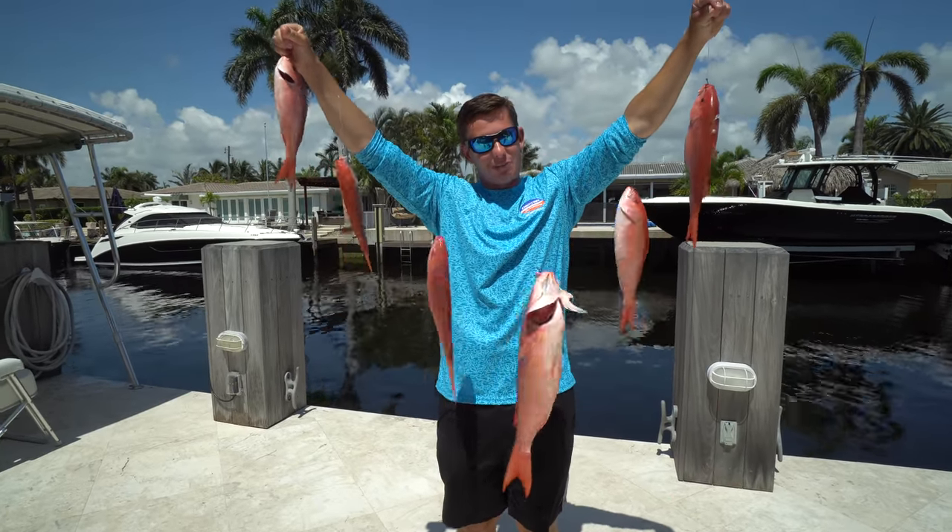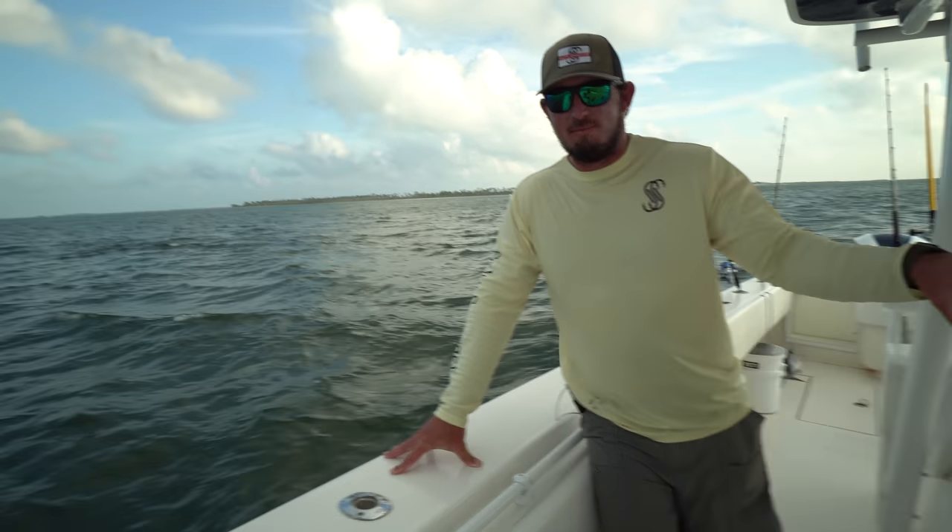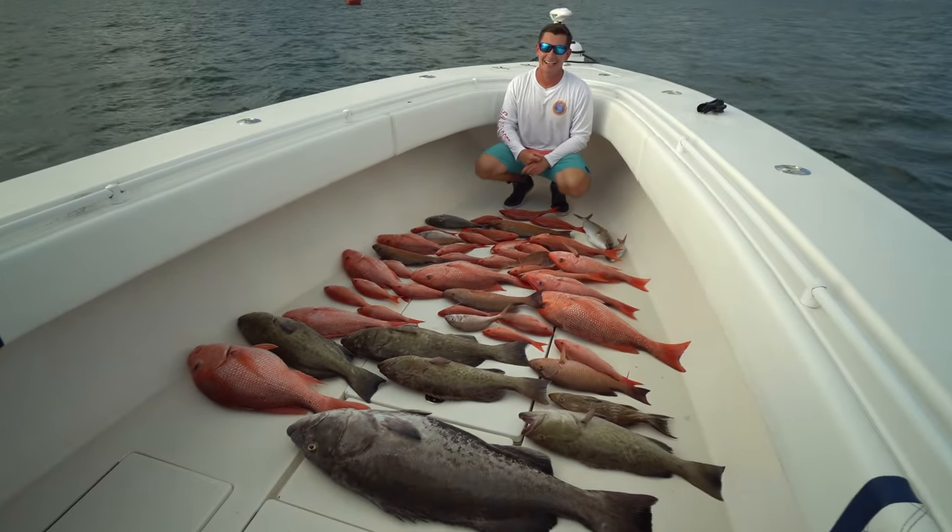What's going on guys? Victor here and Brick and I just got back from an absolutely epic fishing trip with our good buddy Josh from Heritage Excursions. I'm going to have all of his stuff linked below.